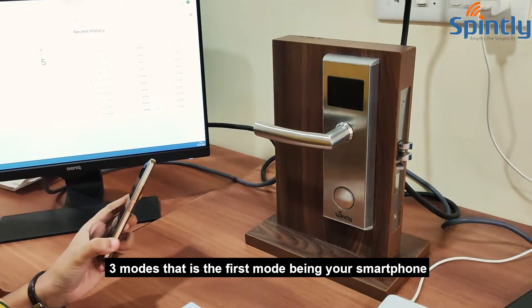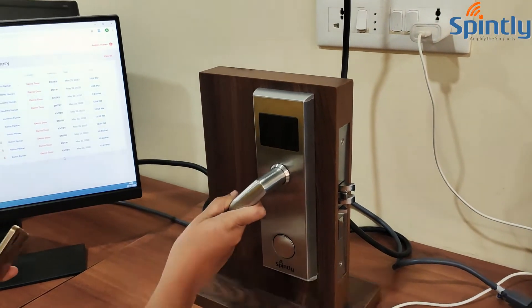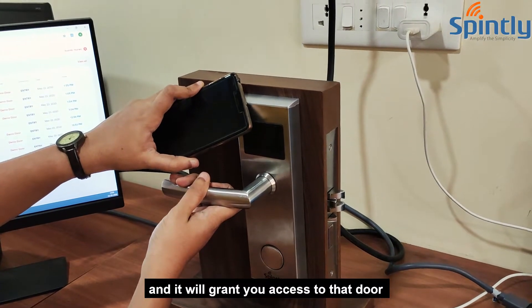The first mode is your smartphone. As you can see, the door is locked. All you have to do is keep the phone next to the lock and it will grant you access to that door.